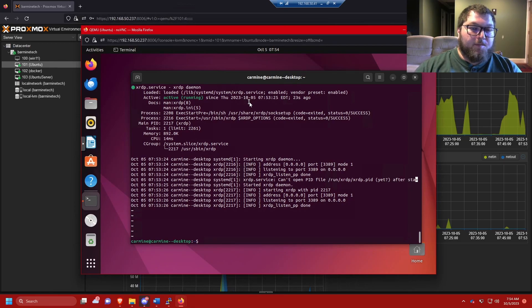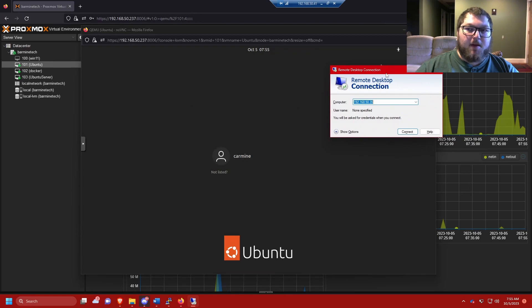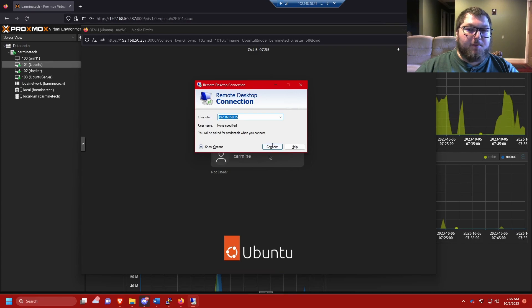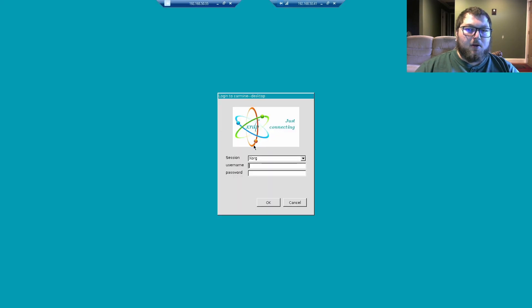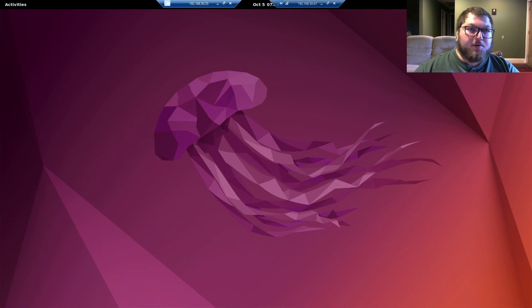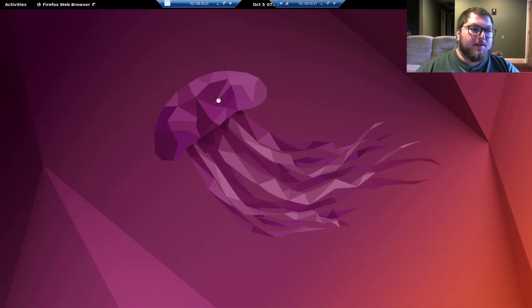Run sudo systemctl status xrdp and you can see the XRDP service is running, which means we should be able to RDP into this machine. When you go to RDP into the Linux machine for the first time, make sure you're signed out of the VNC terminal — if you're not signed out, it will just show you a black screen. Once logged out, open a normal RDP connection on Windows, put in the IP of the machine, connect, accept the certificate warning, and you'll get the XRDP display. Leave the default Xorg session, put in your username and password, click connect, and you're in.